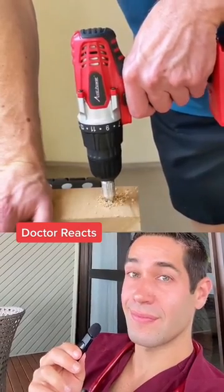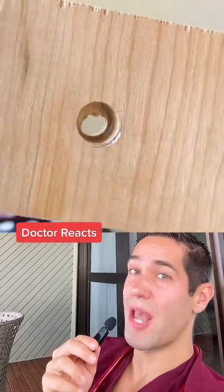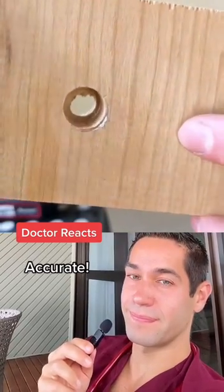So even though this is on a piece of wood, the drill bit still stops right as it breaks through. And there you have it — that is how the surgeon avoids drilling right into your brain during brain surgery.